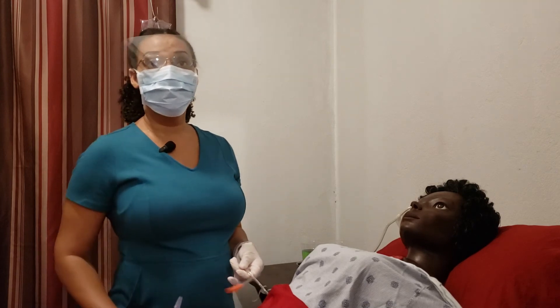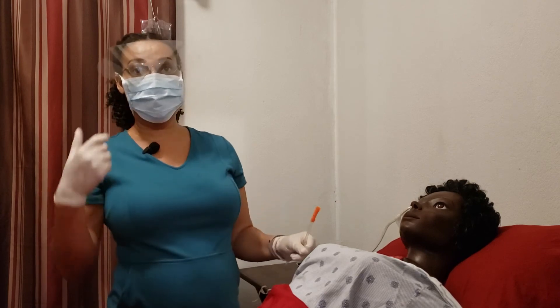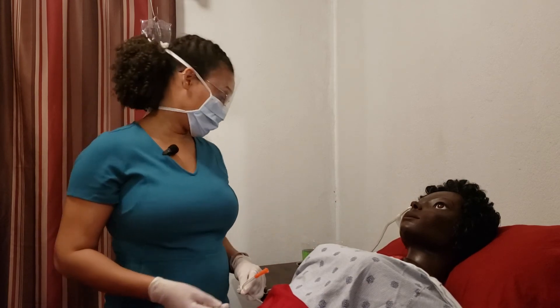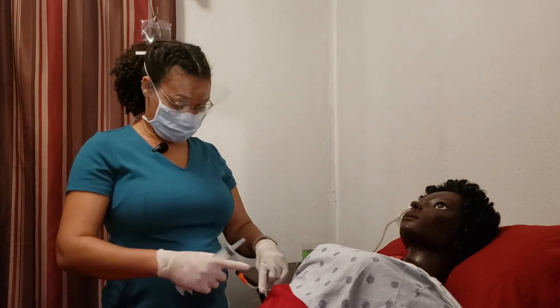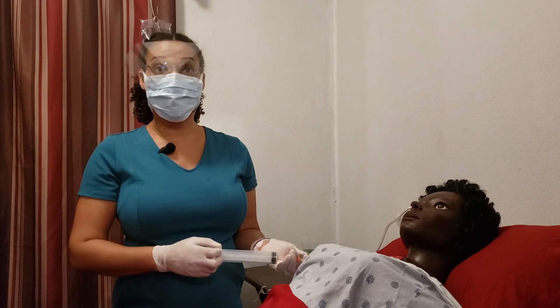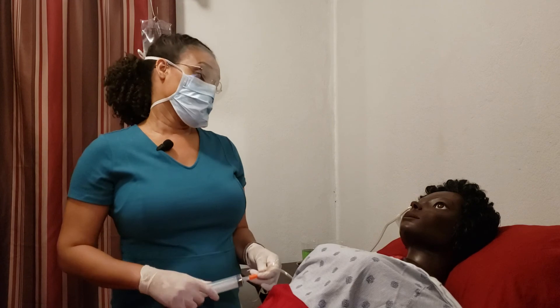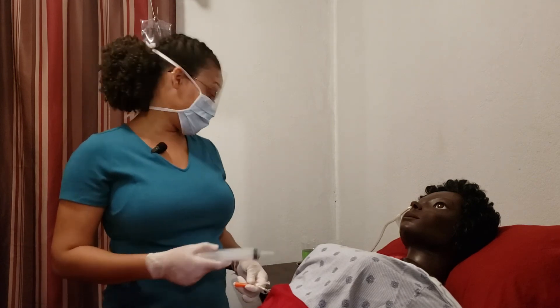If you're using the intermittent method, it's pretty much the same thing except you're using a syringe to pull back instead of allowing it to gravity feed. You're pulling back, allowing water to go in, and then repeating the pull-back. You go ahead and do it as many times as is indicated.